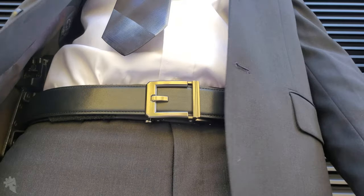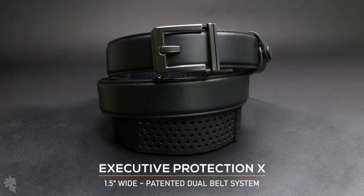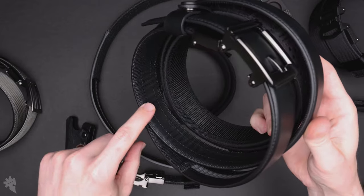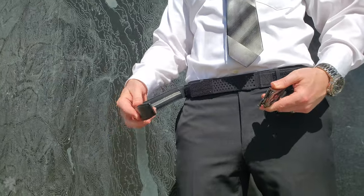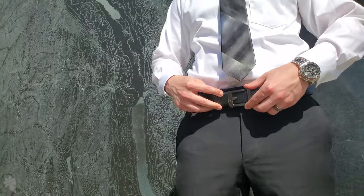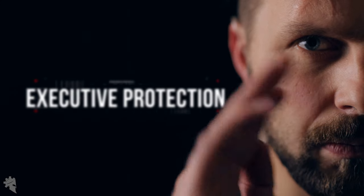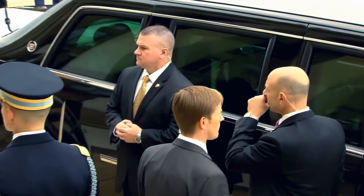The two latest products from Core are the X-Series Executive Protection belts. This is basically an original gun belt with the addition of hook velcro sewn on the inside of the belt, and a second inner belt which is the exact same inner belt that comes with the battle belt. So this is a two-belt system designed specifically for people who need to carry a lot of gear on their belts but also look very professional. For example: Capitol Police, Secret Service, FBI agents, plainclothes detectives.